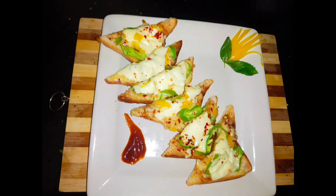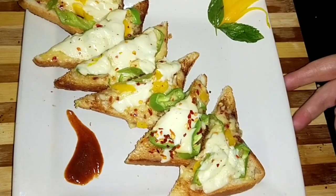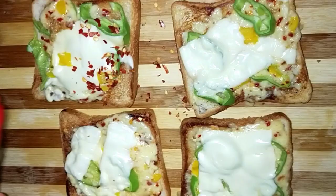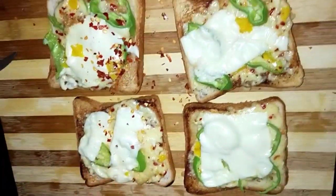Namaskar, welcome to Murma's kitchen. Today I'm going to share a very quick recipe for a starter or snacks, and most of the ingredients are available in your pantry.